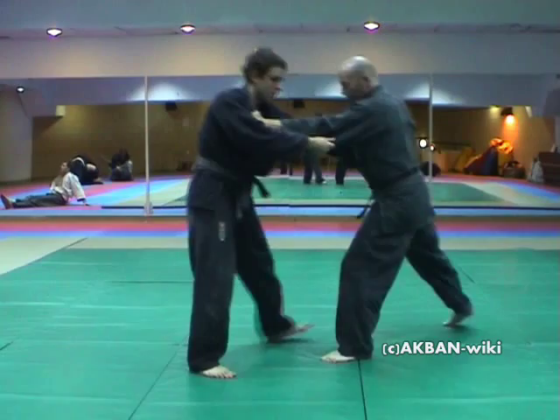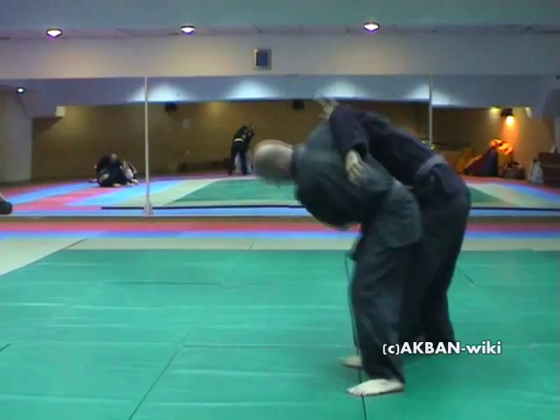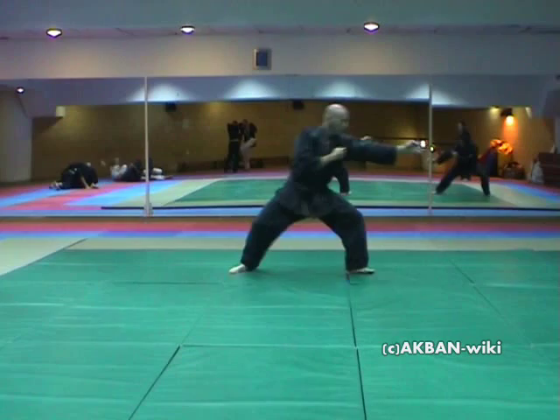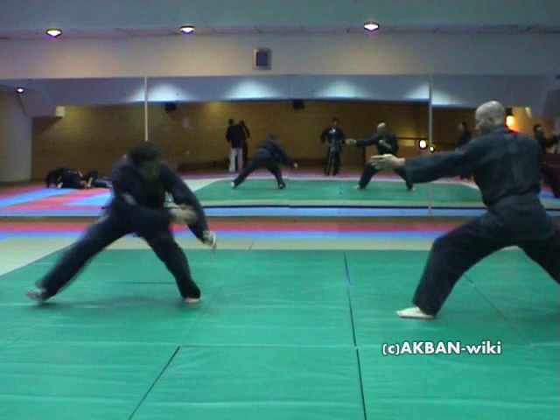I just move freely, get the underhook in and throw my opponent. I do it in several angles. I can get away from him and then make an elbow lock, but this is difficult if the opponent resists. Lock the elbow and break it.